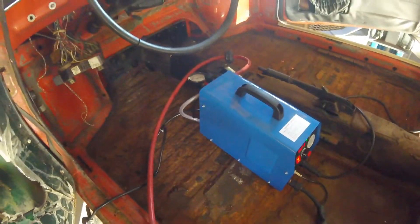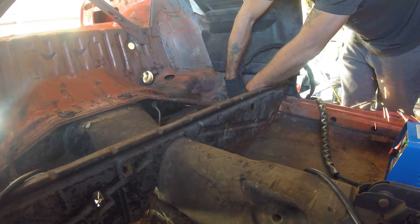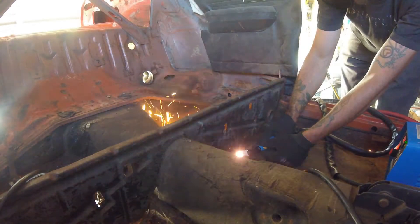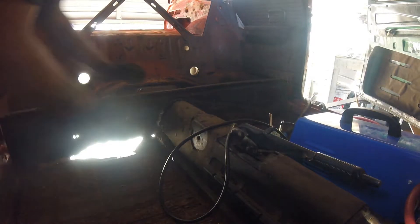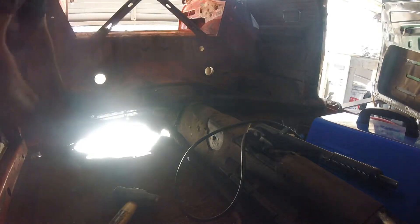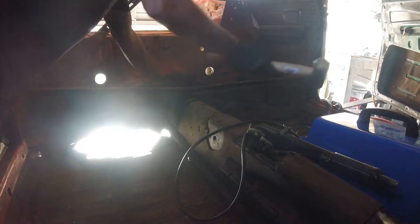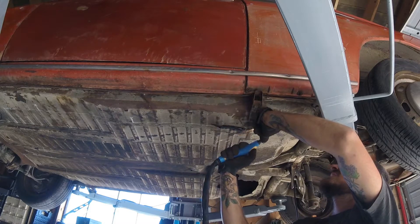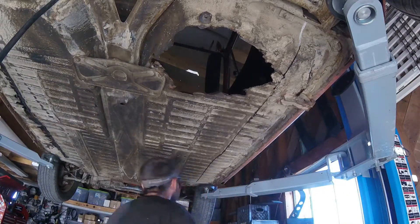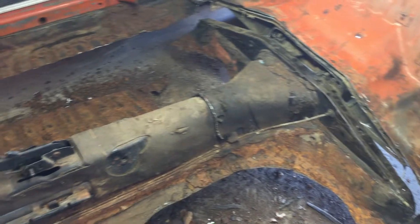Here we go. Let's put the inexpensive plasma cutter to the test here. Everyone loves a good floor pan delete, right?